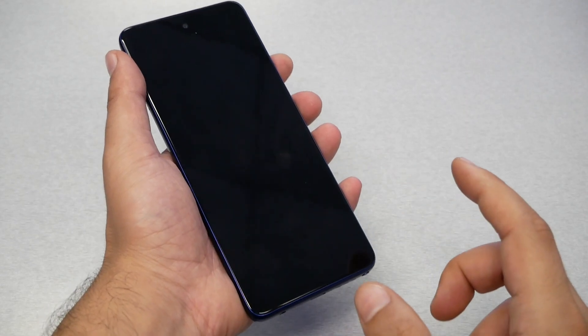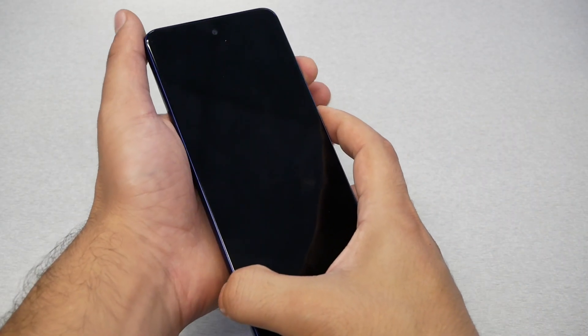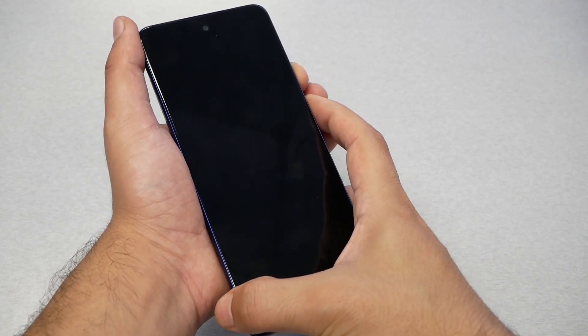When you see the Motorola logo and 'Android' at the bottom, release the power key and keep your finger on the volume down. So go ahead and do it together — volume down and the power key together.